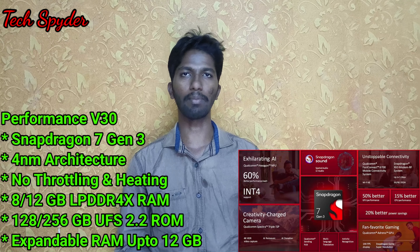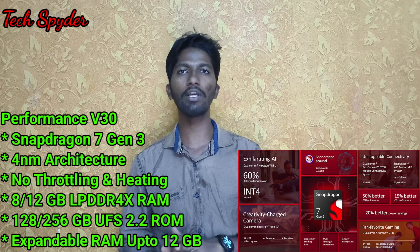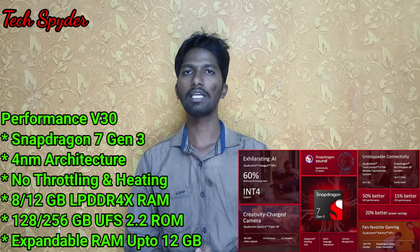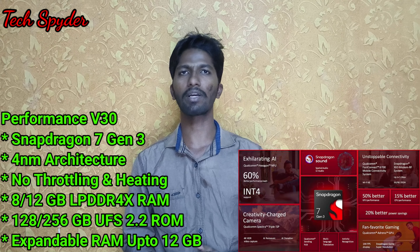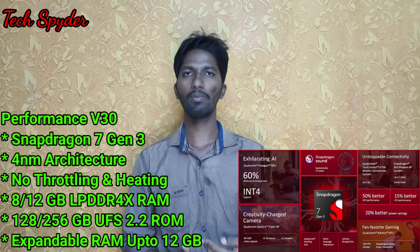The Vivo V30 Pro has a Snapdragon 7 Gen 3 processor, built on 4nm architecture. So the power consumption is reduced, which gives a little more efficiency. This is the V30 Pro processor, and that is why the power consumption is improved.